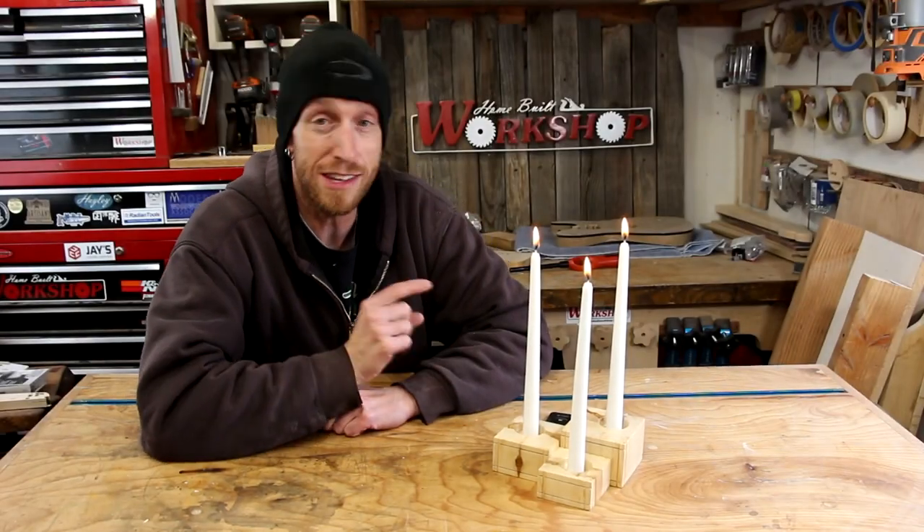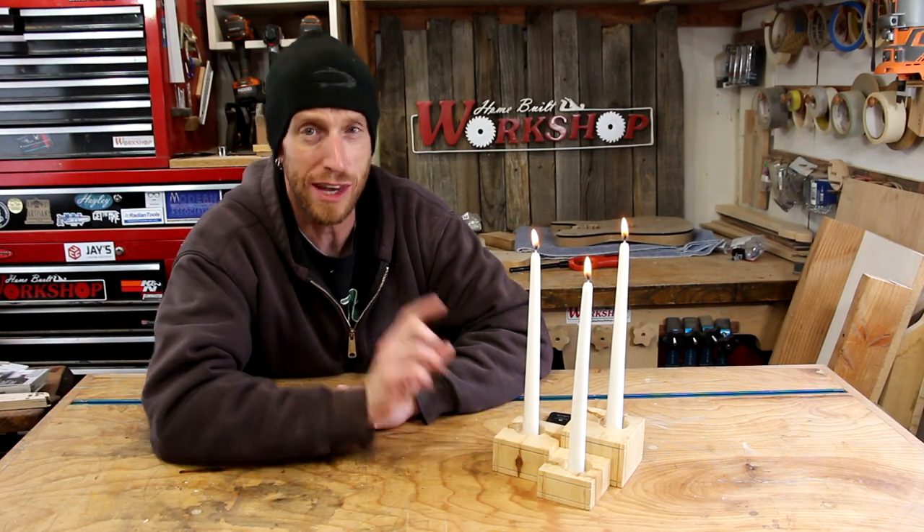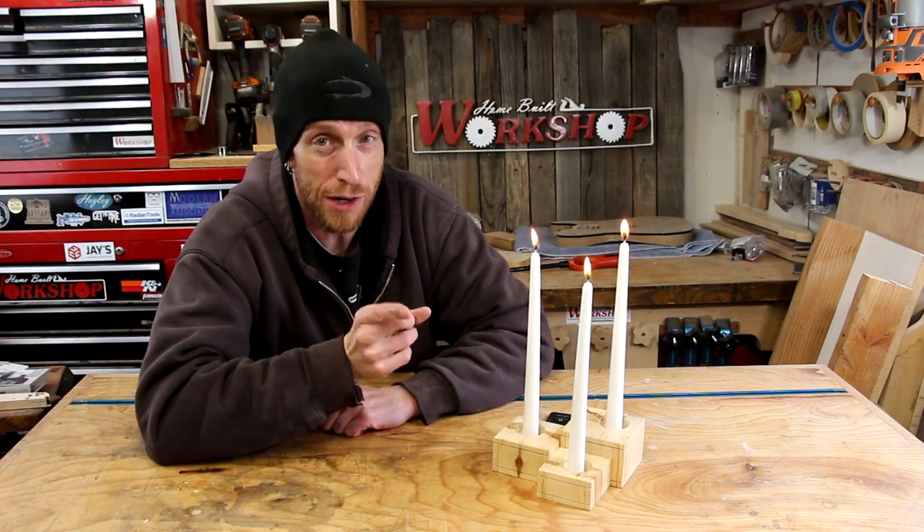What is going on guys? Welcome back to this episode of Home Built Workshop. Today I'm going to reproduce a project that I made a lot of years ago with my grandpa. Stick around.